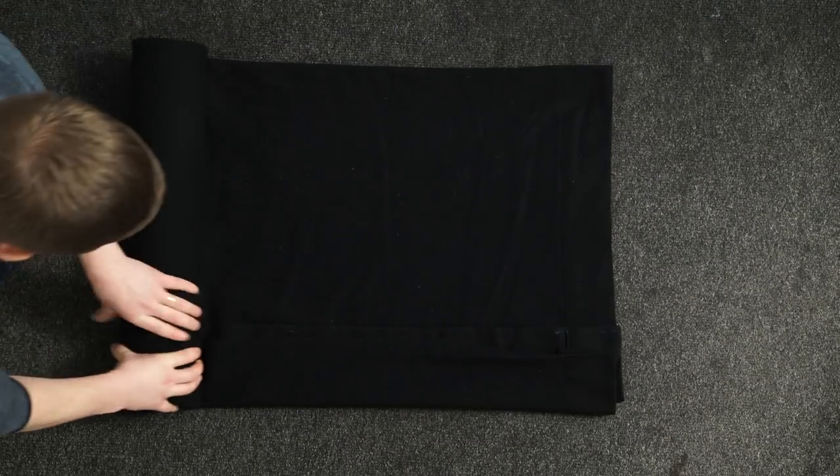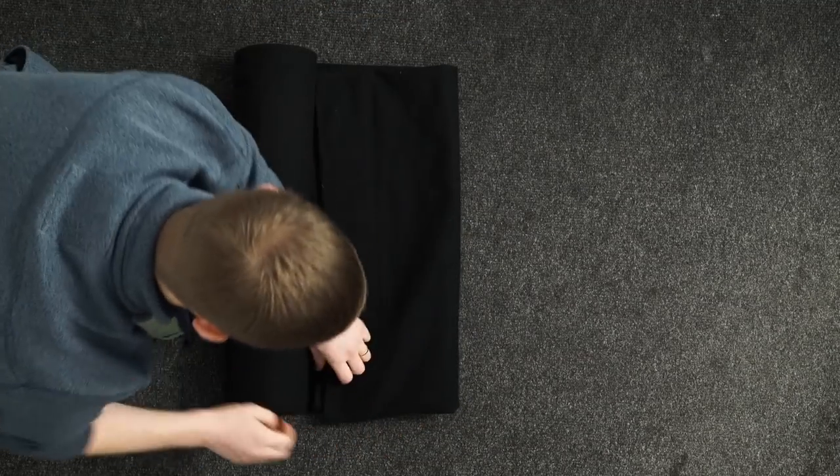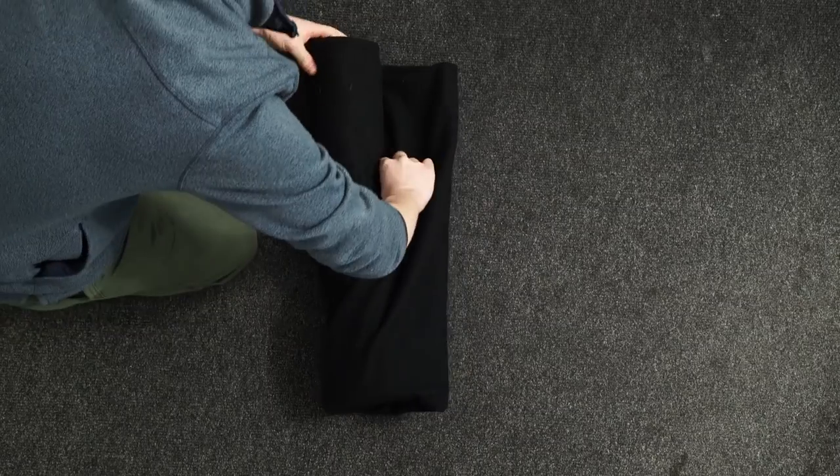When you get close to the end — again 60 centimeters or an arm's length — fold the end of the backdrop towards you in half, then tuck the rolled end into the pocket that you've created. Start with the thicker side first, it'll make it easier to tuck it all in.